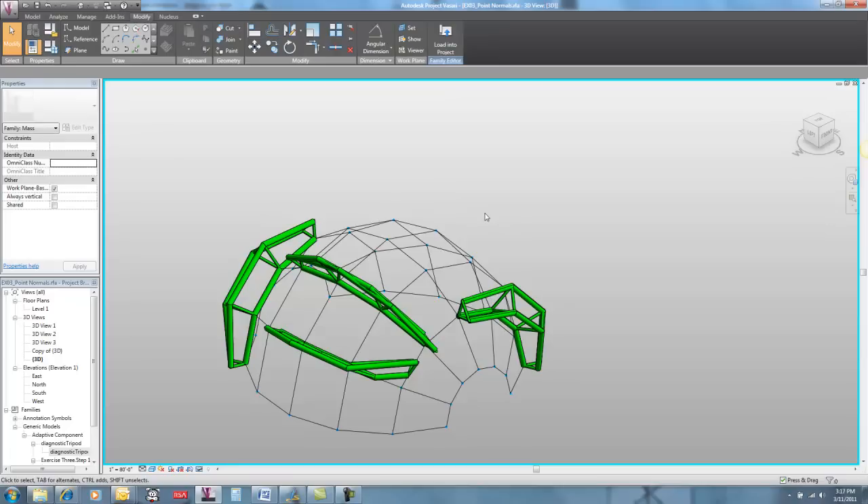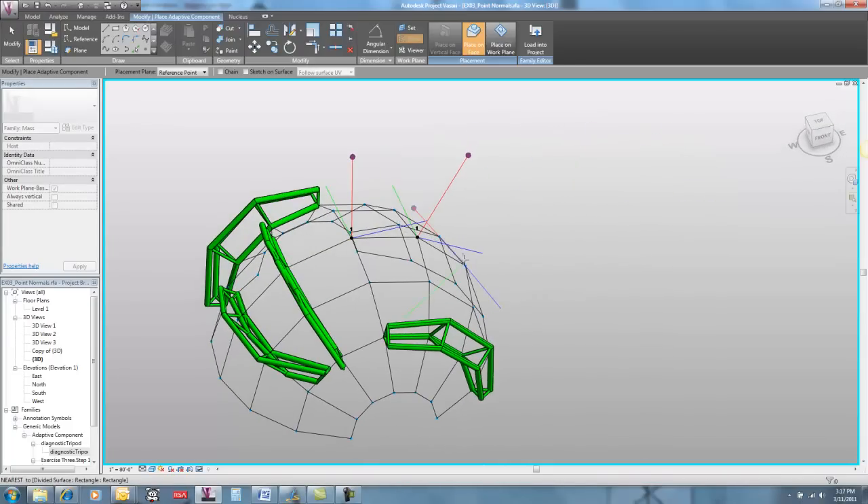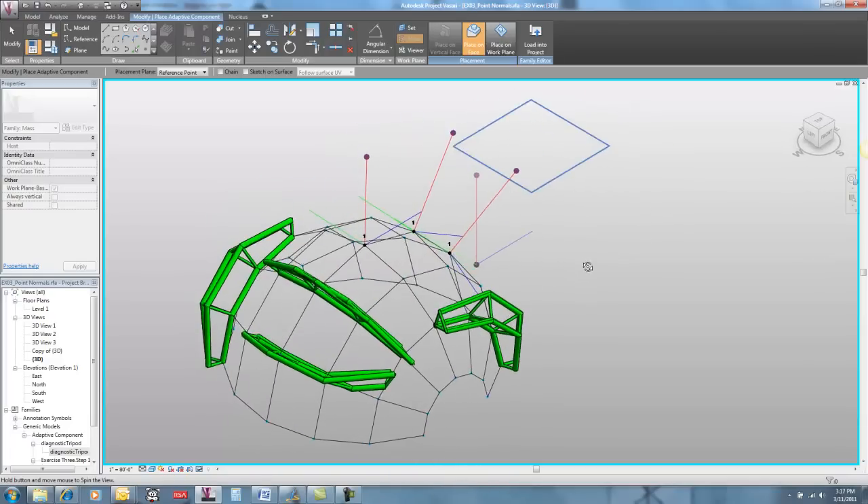If we go in and delete that, and place in my diagnostic tripod with red standing up nice and straight, and place it on those same points, we can see similar behavior where everything looks like it's standing up nice and straight.